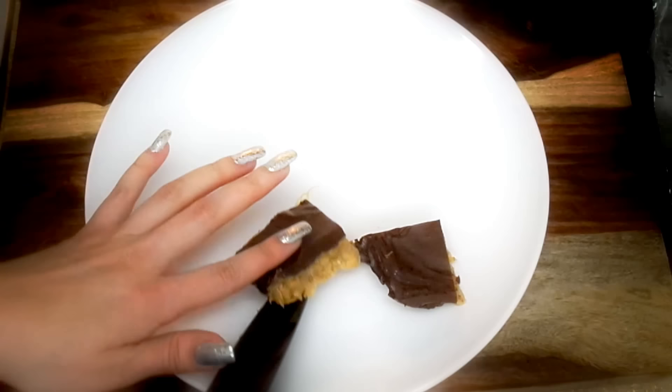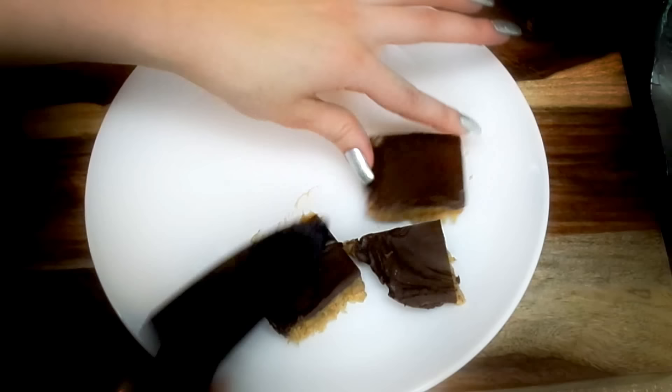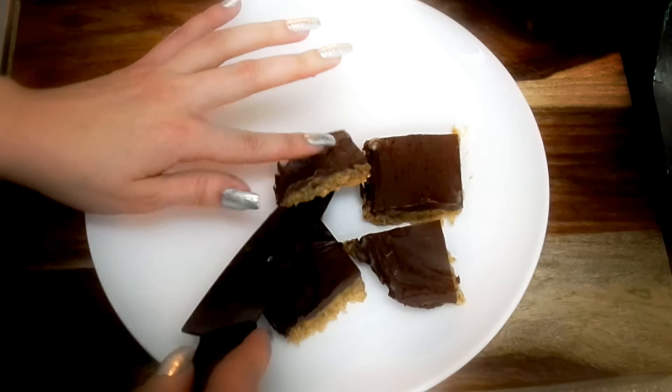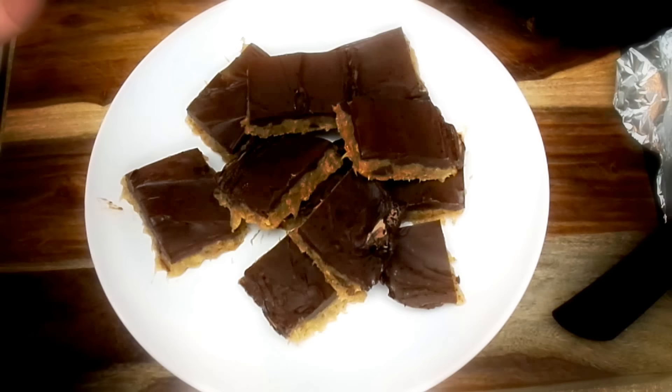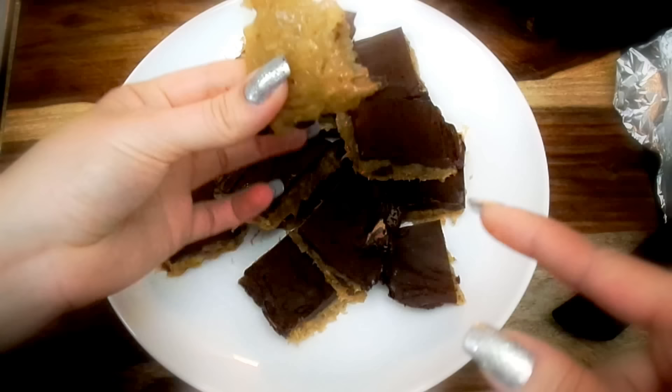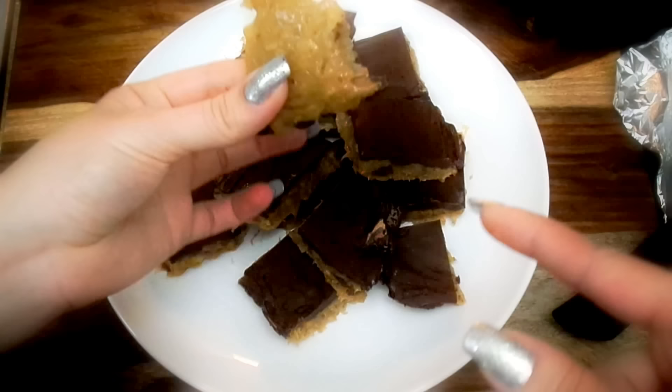I'm going to transfer them and show you the side view as well — it looks so yummy, oh my goodness! You can see on the side here what it looks like. Let me have a bite... This is great! I think they need to be chilled in the refrigerator and then they're going to be just perfect. This is wonderful — you should definitely try it!